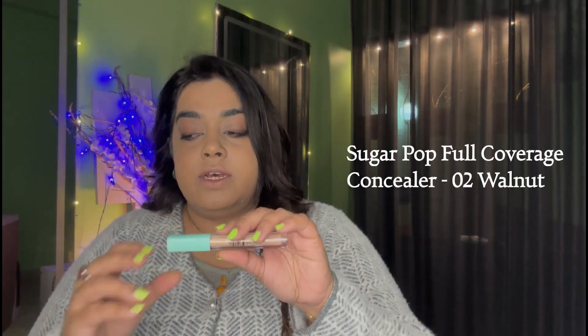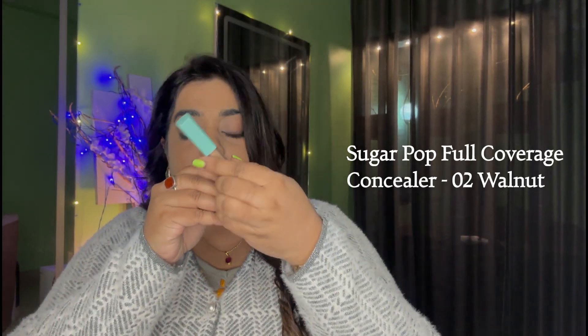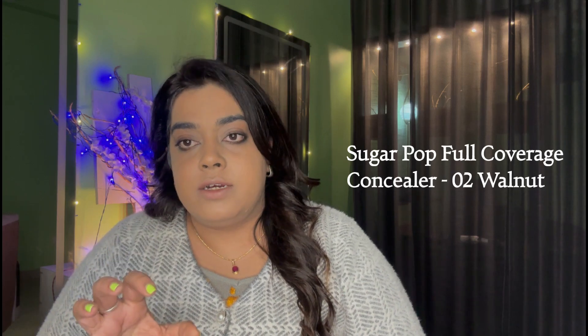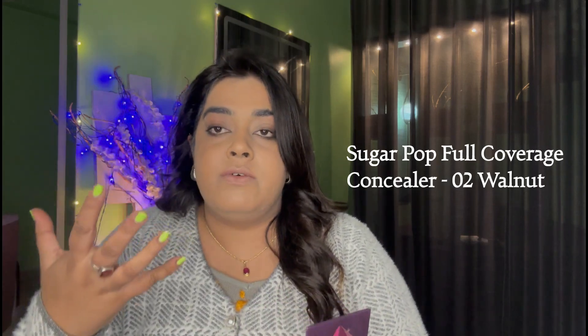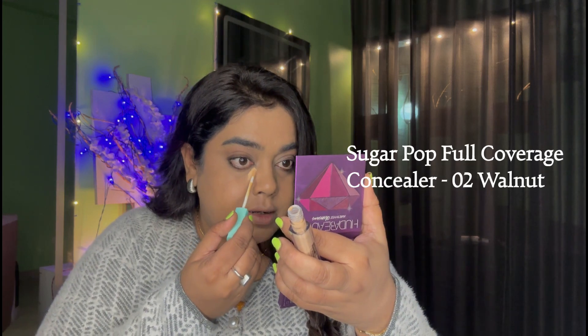The concealer is in the shade 02 Walnut. The foundation is actually a good match — I have done good colour matching when ordering online without testing. I usually prefer to go with darker colours because there is a tendency to pick white or medium shades that end up too light. Even if the foundation is dark, it may oxidise. The concealer being a lighter colour compensates. There is no sense putting on a white foundation.